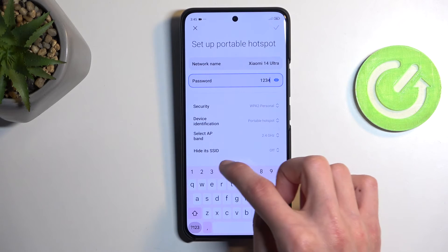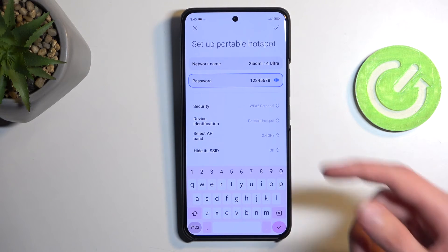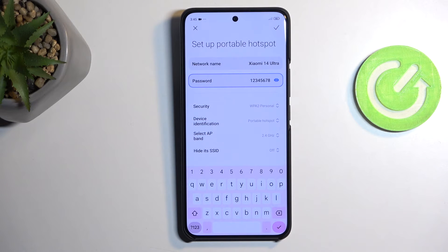That password will need to have at least eight characters in length — it can be letters and numbers, not just one type. You can also explore the settings below, but if you don't know what most of those do, I'd recommend keeping them as they are. This will ensure your hotspot functions with most devices.